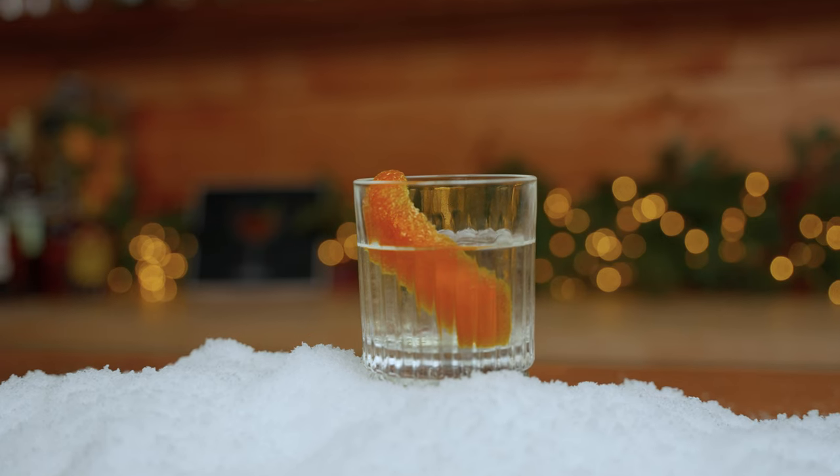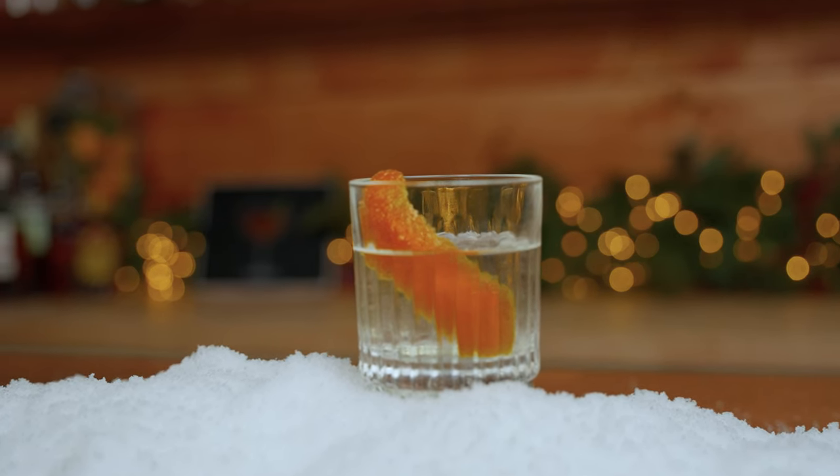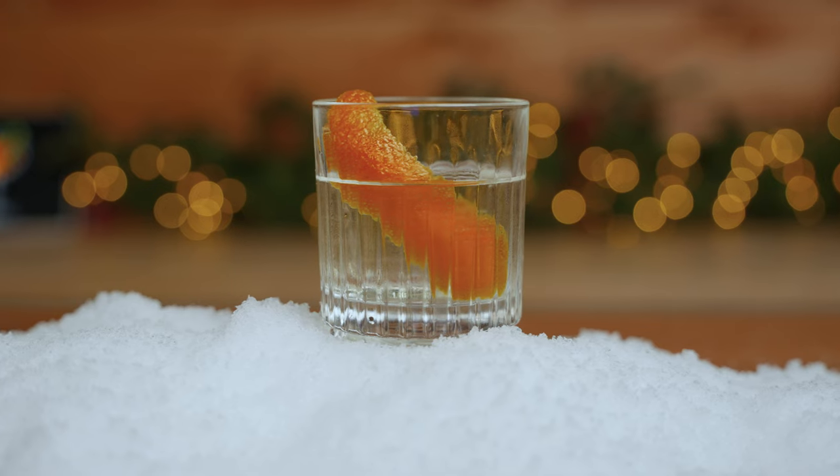If you enjoyed this video give us a like, comment about your favorite Negroni, and subscribe if you want to. We're making and drinking good stuff here all the time. So until the next one, cheers.